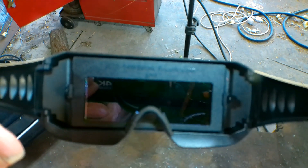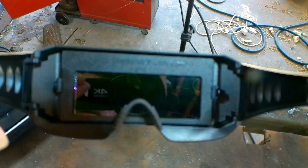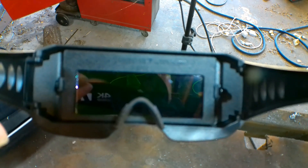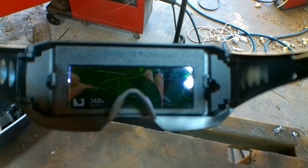The lenses look good. It says auto-darkening filter from shade 3 to 11, and according to the instructions, the minimum is 3 and the maximum is 11. It's supposed to automatically adjust when you strike your arc, which would mean you could MIG weld, flux core weld, or arc weld — depending on your voltage — with the same pair of glasses.